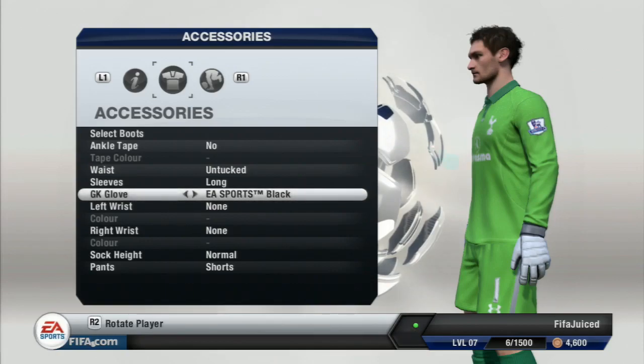The EA Sports gloves come in white, black, black and red, white and red, and white and yellow. Then we move on to the Umbro Neo 2 Pro Glove.